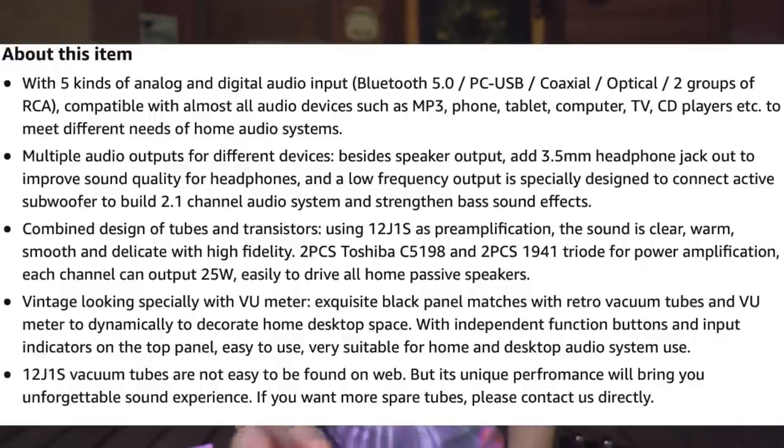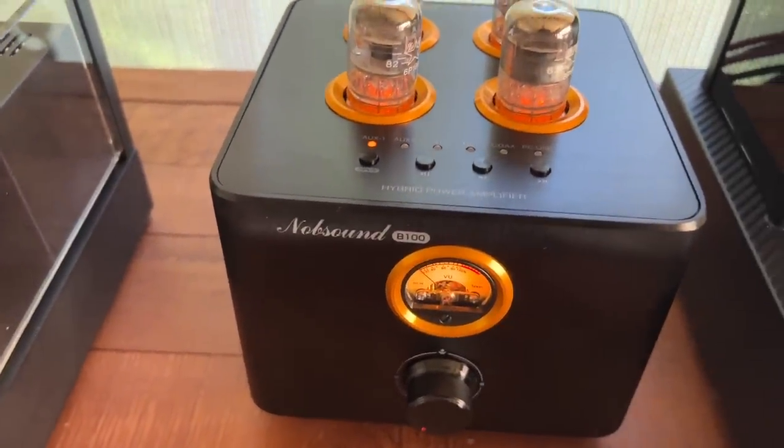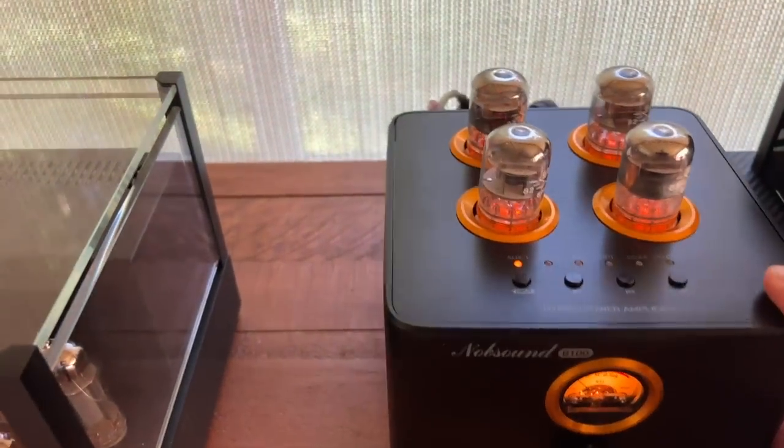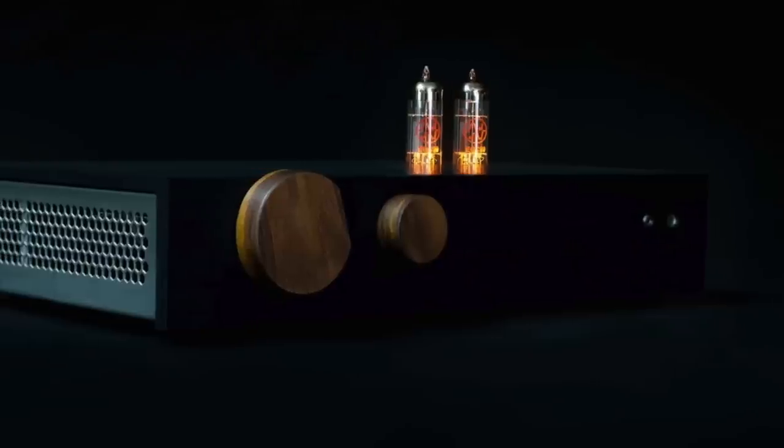It has a warmth to it. Knob Sound says the unique tubes they use produce a rich, warm sound — and it does do that. But it also has nice top end and nice bass. There are negatives: there's a little hiss I hear from more sensitive speakers, but I heard that also in the Heaven 11 Billy Mark II. The Billy Mark II is a better integrated amp without question.